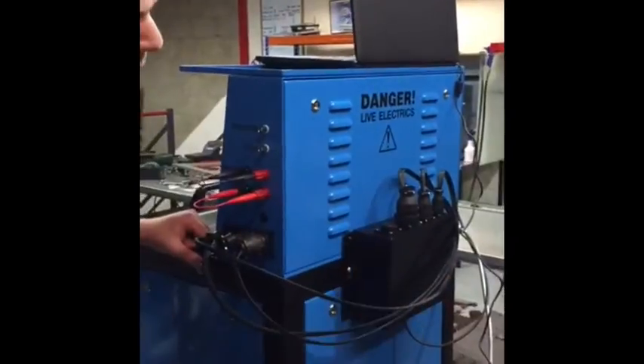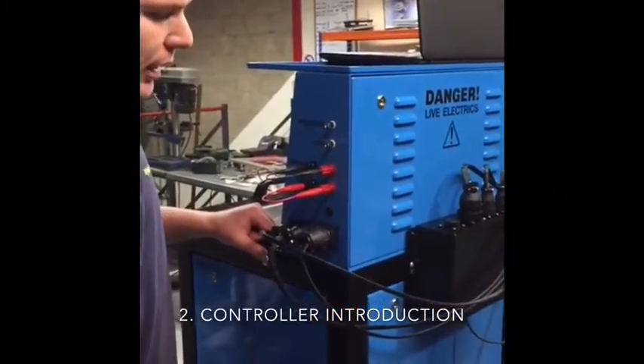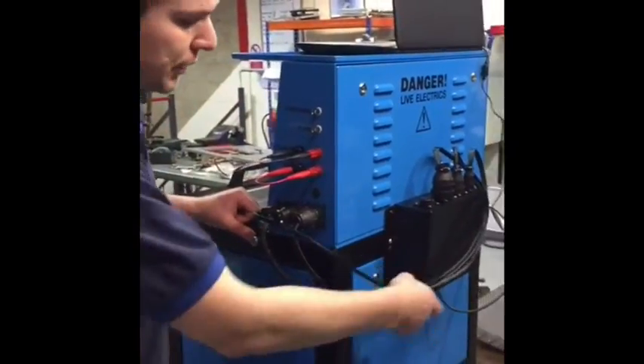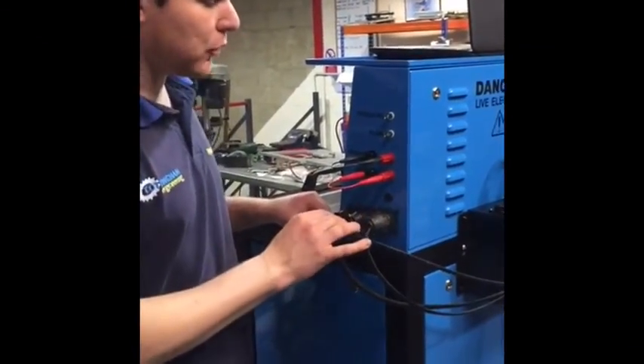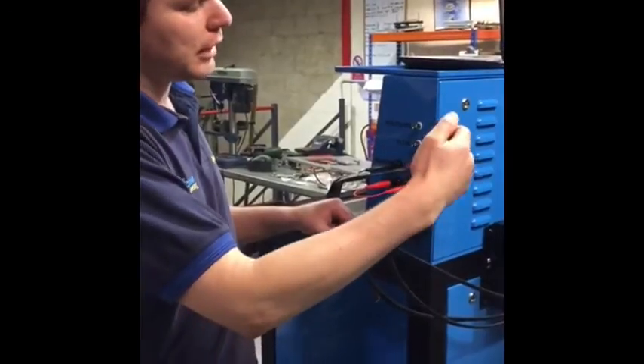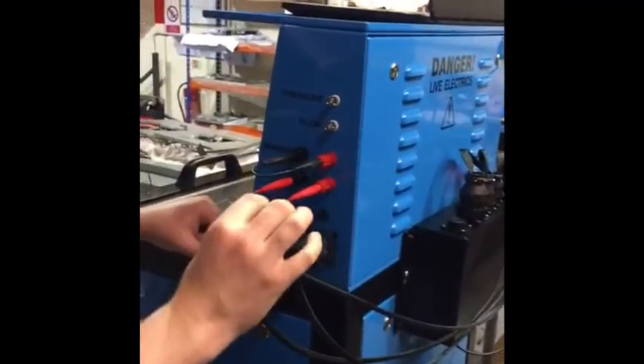Around the back we mount the controller to run the solenoids, and it simply hooks onto the side of the machine here — self-explanatory. We also have celloscope options: you can input pressure, flow, and a current clamp for manual and auto reverse.